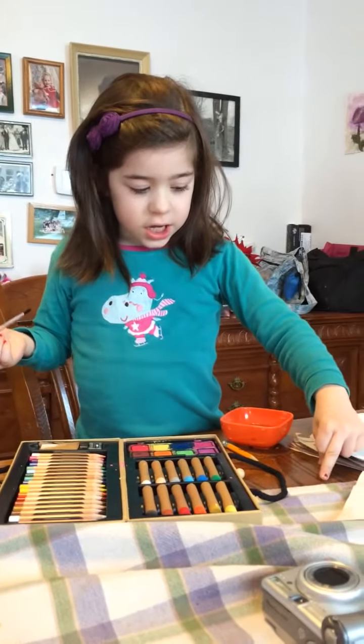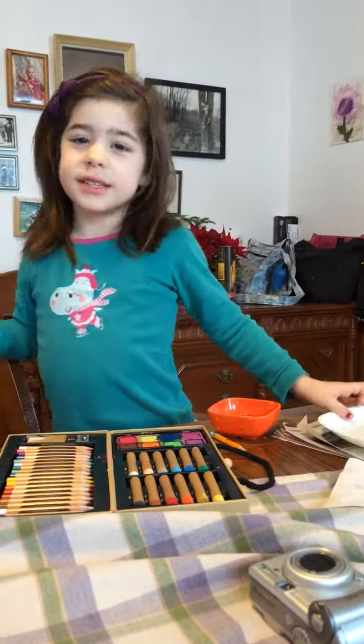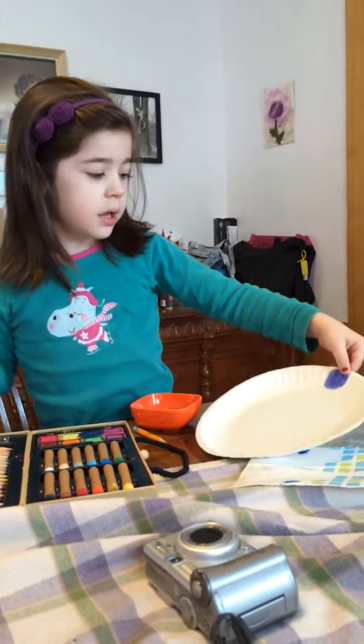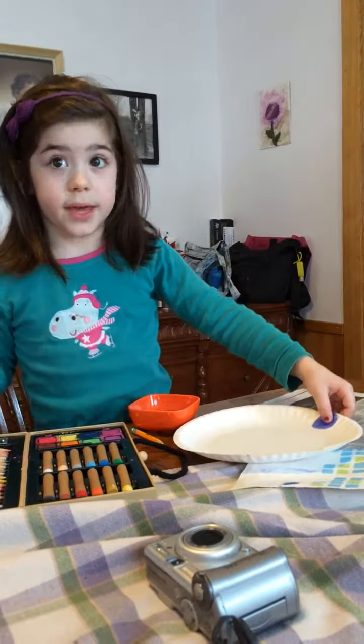You have to use two colors. You have to use a color on the bottom and a color on the top. It's going to have to be like that. Or you can do a color on the top, like on the top of the hair and on the bottom of the hair.